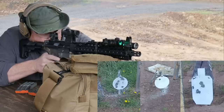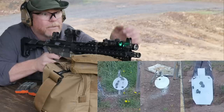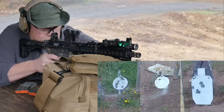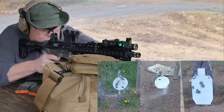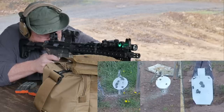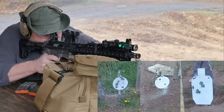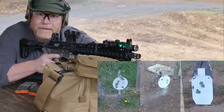So what we'll do, let's go ahead — I'm going to see if I can't trace that laser up. All right, here we go. 200 yards. Put these glasses on — you can see the dot. All right, that's 200.